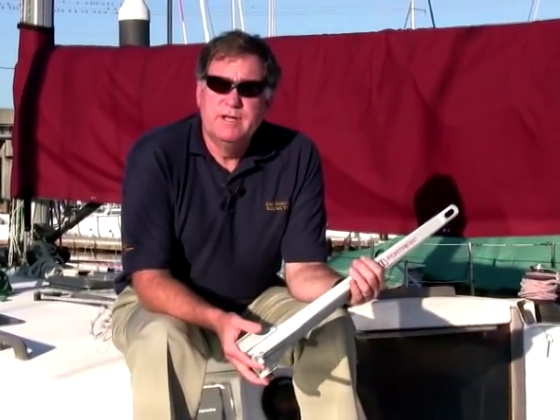Hi, Chuck Hawley from West Marine. About 15 or 18 years ago, we were approached by a new company out of Fort Lauderdale, Florida, and they claimed to have a revolutionary anchor design. They called it the Fortress Anchor.